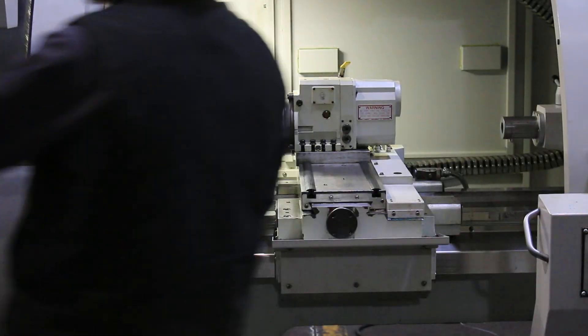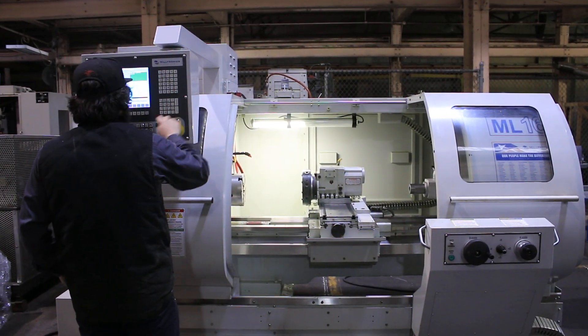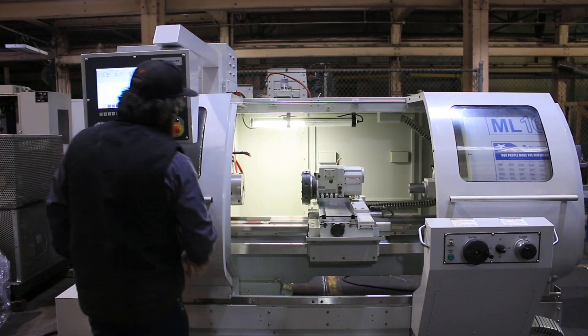Very nice. The machine also has a three-jaw chuck and a four-jaw chuck and a large assortment of tool holders. We'll show you that later.